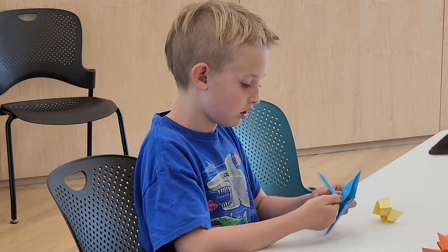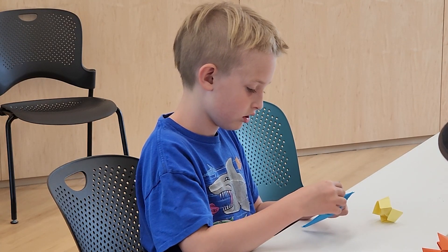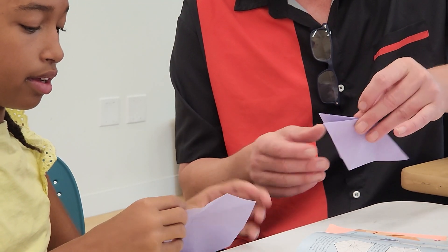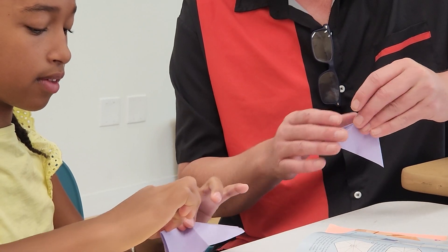So here at the library, my goal is to be able to get the kids in the community to be able to come up with their own origami projects, or we come up with an origami model of sorts together.